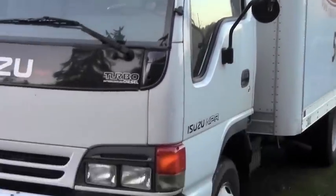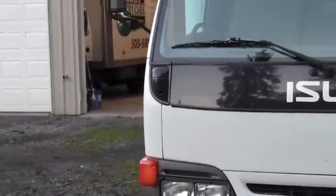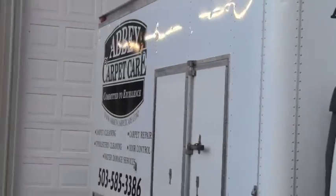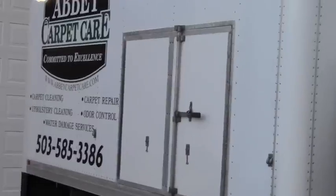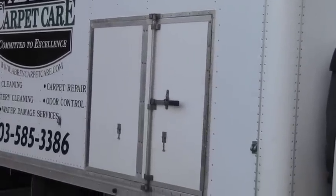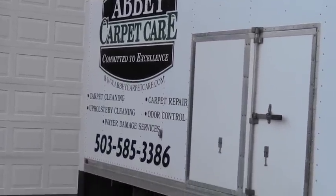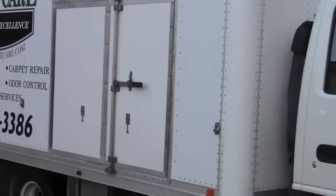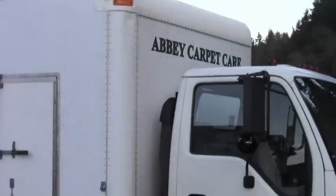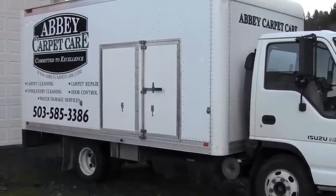That's how we set up an existing box van for carpet cleaning. We tried to keep the price down. Financially, we took out a loan for about $15,000, though we didn't use all of that. We bought the van for $6,000 and already had everything else. The logo and vinyl was probably around $900 or so. I hope this was helpful, and if you have any comments, feel free to list those below.